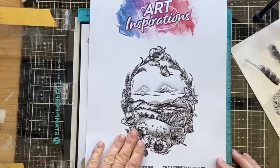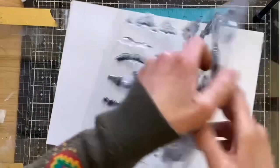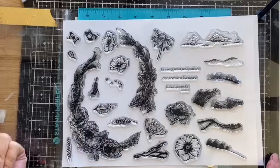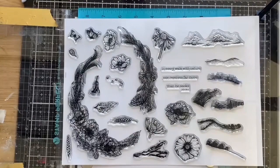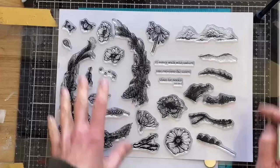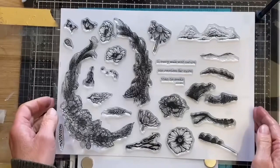We're recreating a version of this beautiful image. You've got a lot of stamps here — it's another A4 stamp set, which I love because it means I can give you more stamps and they're bigger. Just look at the size of that — it's a huge stamp with so much detail. All of these beautiful stamps are separated so you can recreate different scenes.